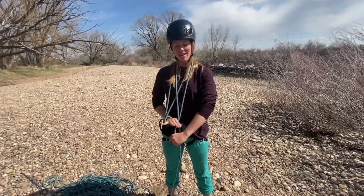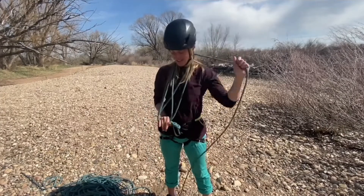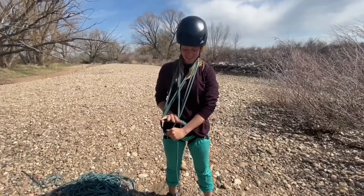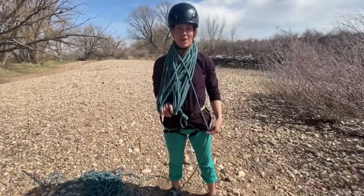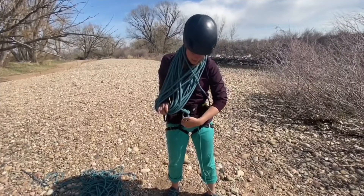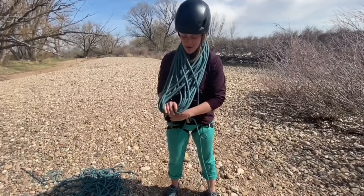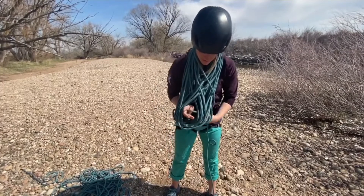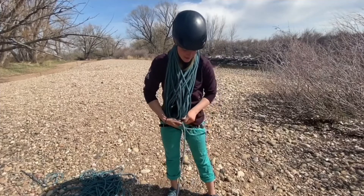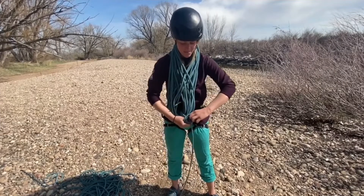I'll repeat that pattern: outside, outside, inside, inside. When I'm ready to finish, I'll take a bite of rope, pass it through my belay loop, and then also through this loop where my hand is holding all the coils, and I'll tie it off with an overhand knot on a bite.